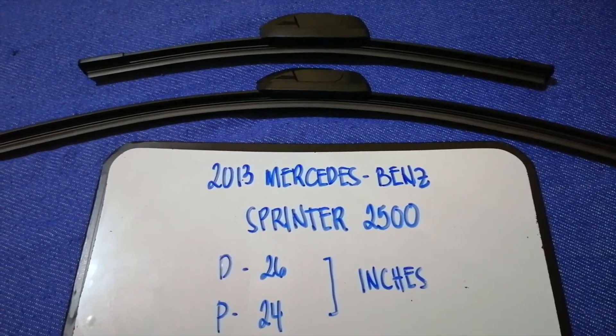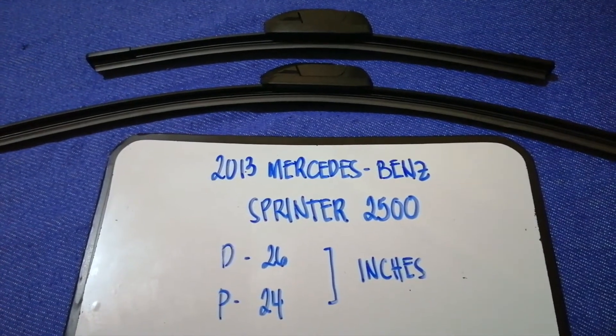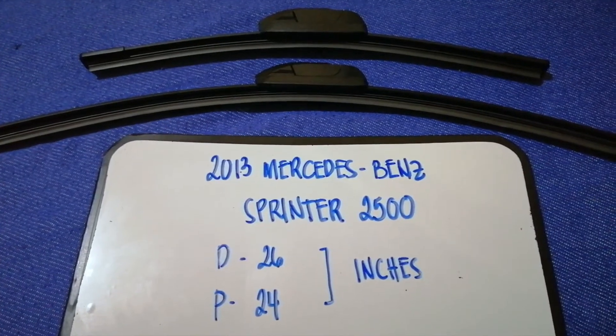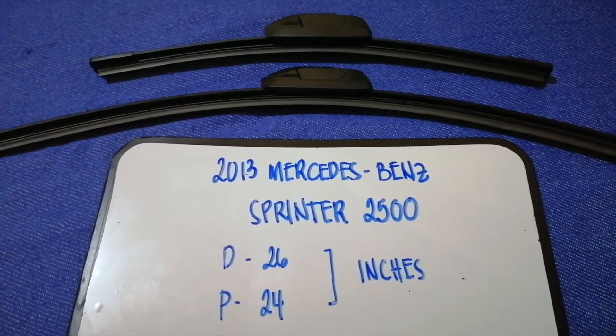It is very important to keep yourself safe while driving. If you are looking for the wiper blade replacement size for your 2013 Mercedes-Benz Sprinter 2500, I have already looked it up — just check the video description and I will try to leave the info there as well.